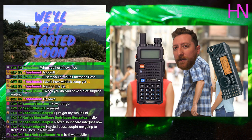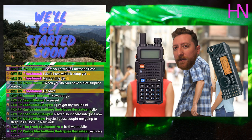We're going to cover a little bit about APRS — what it is, what it does — and primarily how to use it with a Baofeng.